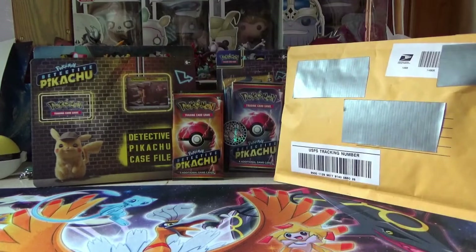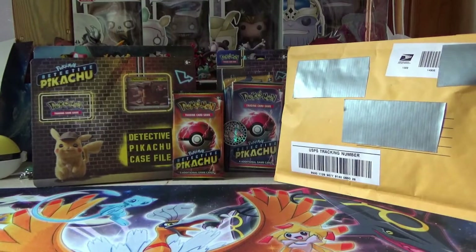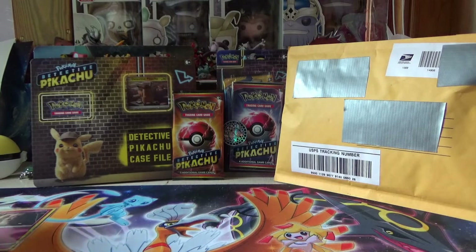It's in rough shape. That side of the card is all jacked up, but that's okay. I'm just going to sleeve it anyway, because it's still a cool card. All righty, there's that. Set it off there.